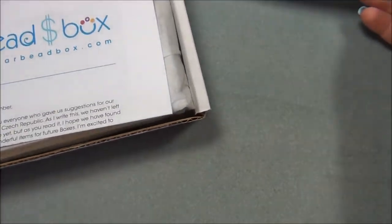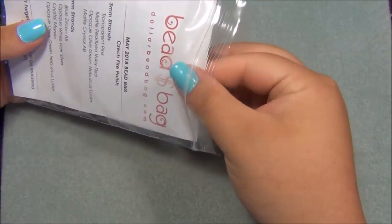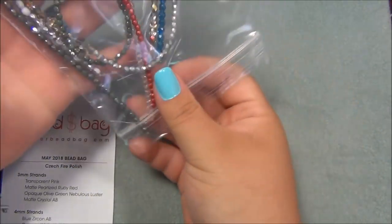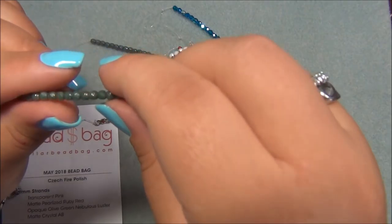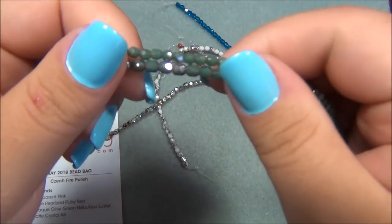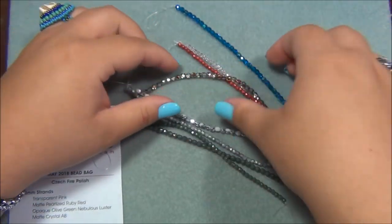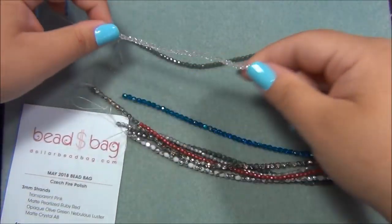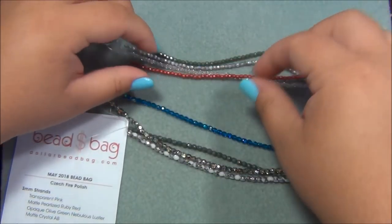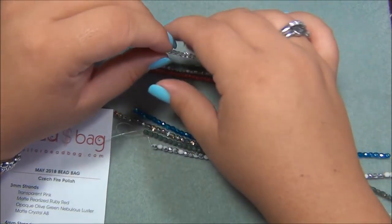Here's the Dollar Bead Bag. I'm going to start with the three millimeter fire polish beads just like I always do. These are four millimeter, these are three millimeter. Transparent pink — so that's probably these here.